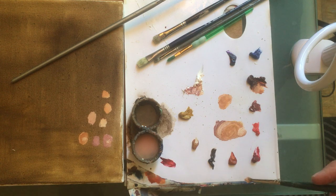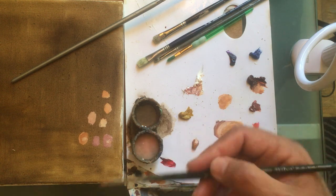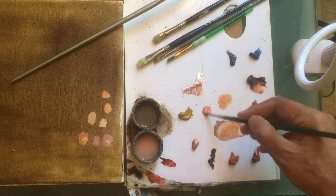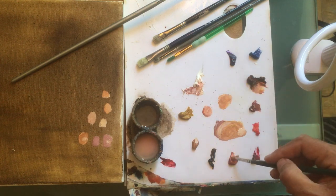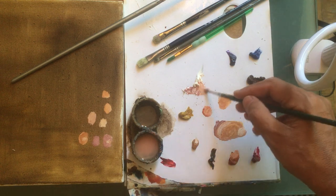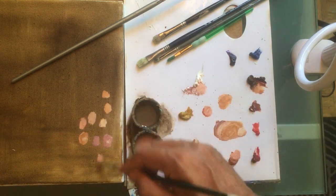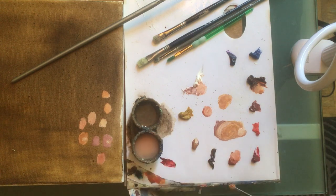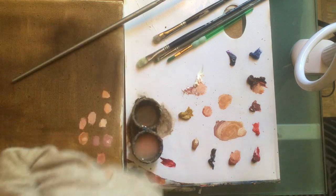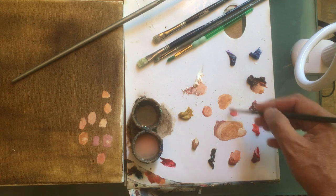Another complexion is more northern — like the north part of Europe or north part of Canada. In that case you use a little of this color: this was actually Indian red. It's also very close to the flesh tone. I like to add a little of that red to the mix.